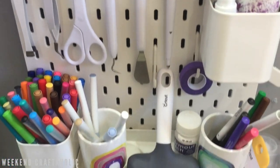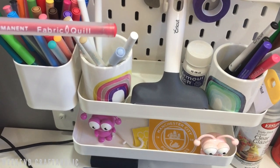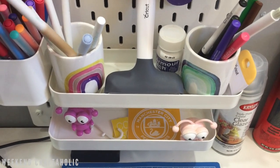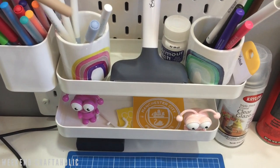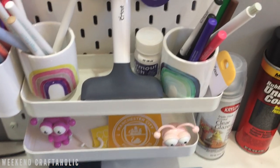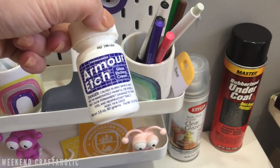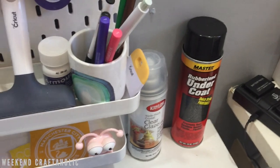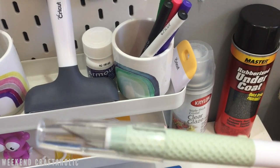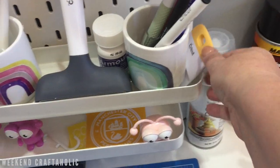On the next section of the pegboard are all my fabric quill pens — if you saw my fabric quill video you'll know all about those. I've also got We Are Memory Keepers Singe Quill, Glue Quill, and some bleach pens kept in a little rainbow tub. Then I have my brayer and my Armor Etch, which I love for etching. There are also all the Cricut pens as well as my Exacto knife.